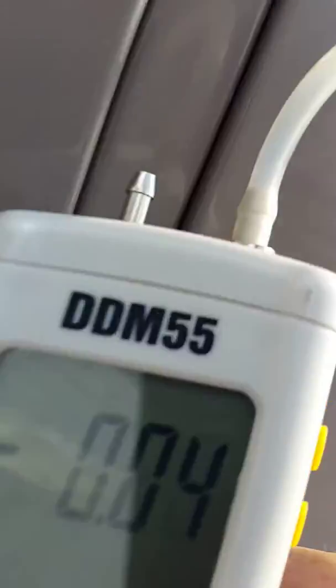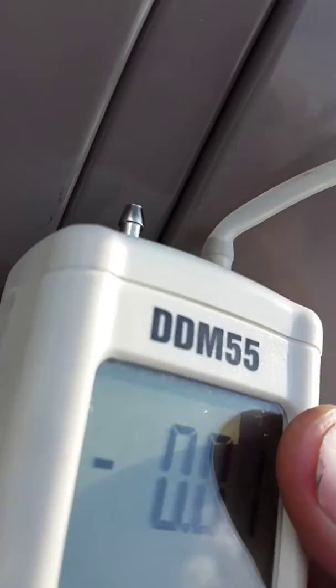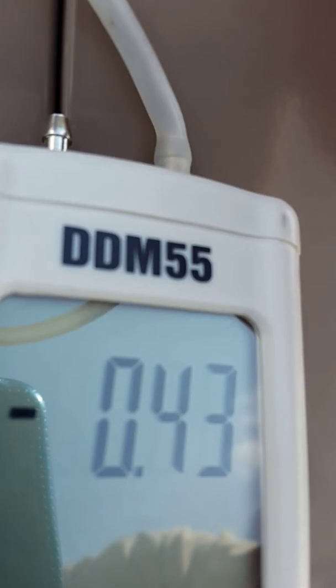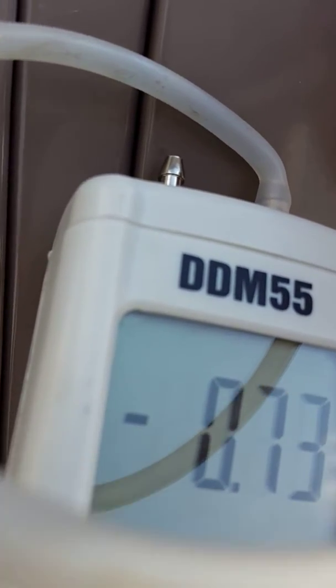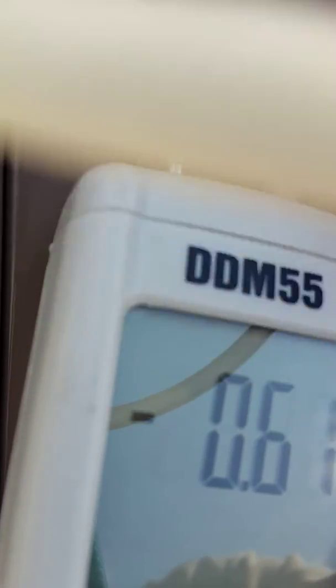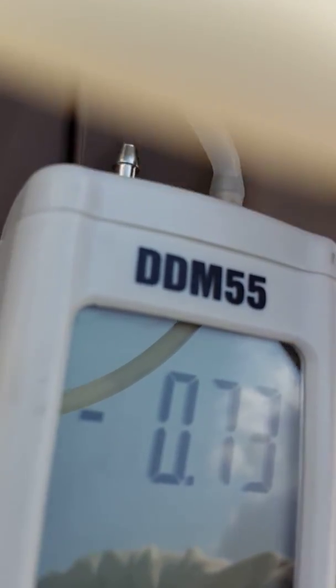Now we're going to go — this is going to be tough one-handed, but let's see if I can do this. The magnet doesn't work so good. This is the positive, negative side. We are minus 0.75, 0.76, 0.70. That is our suction side — 0.75, 0.77, 0.76.